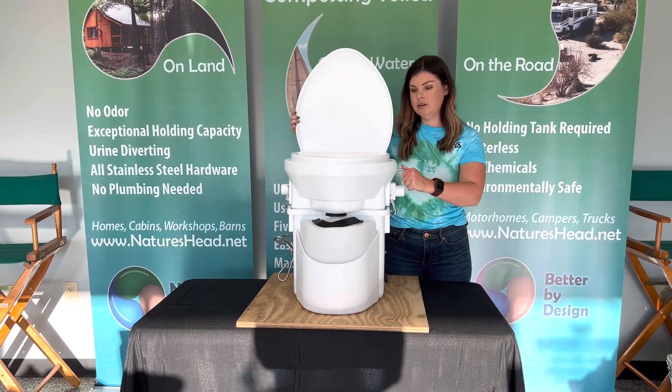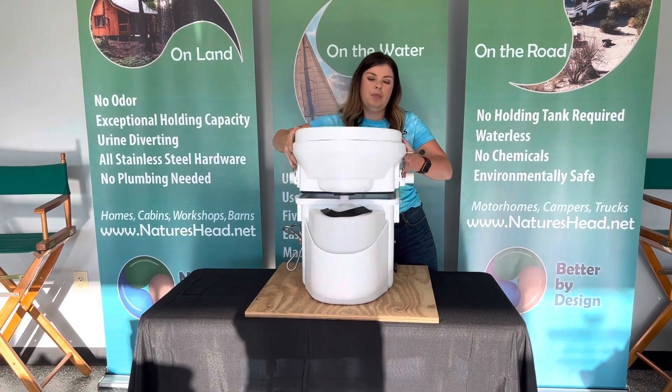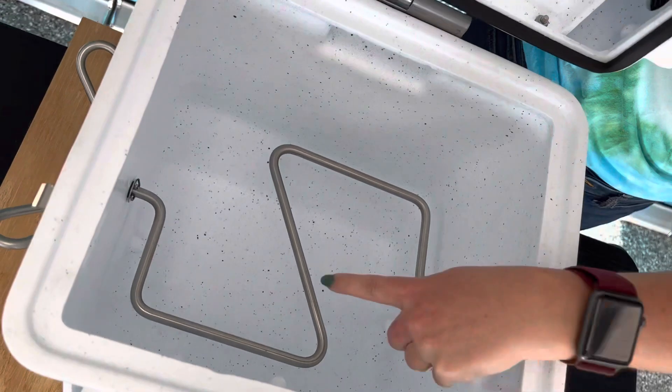When you're done, you're going to close that trapdoor and this is what it looks like inside. Here you're going to find your base and your agitator bar.